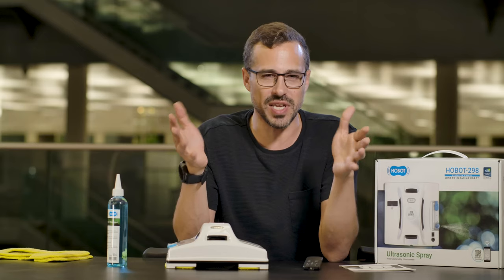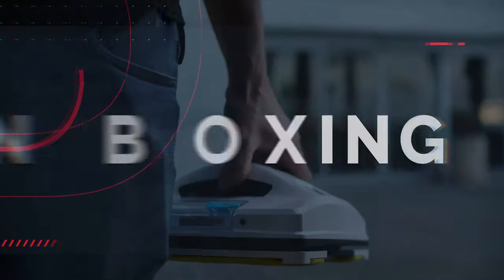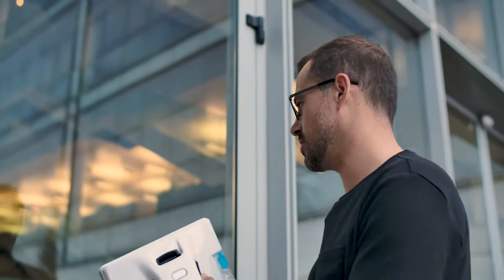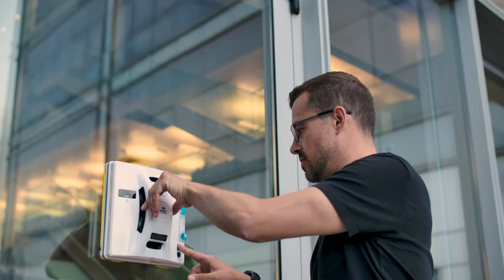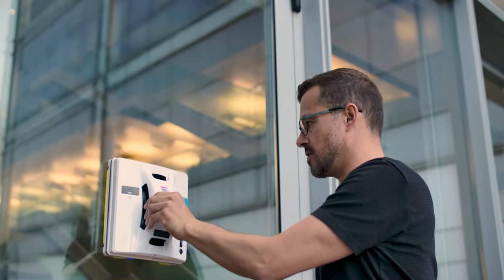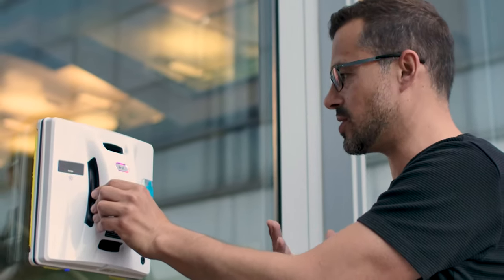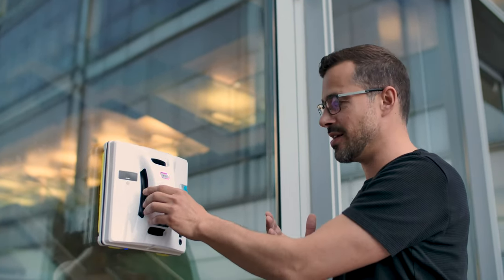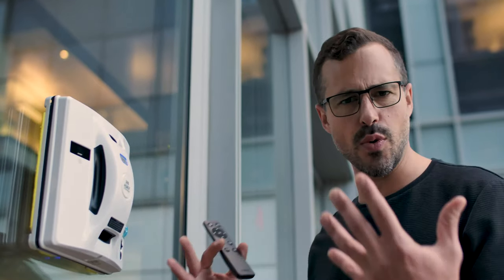I think it's really time to get our hands on a dirty window and see what Hobot can make of it. The first thing I want to see is does this thing stick to the window — how does it work? We're going to place it against the window and press the on button. Now pressing the on button you hear this vacuum that started to work. If I let go, it stays there. There are a few sensors and things I need to switch on first, so we're going to get it fully set up before we actually test the window.